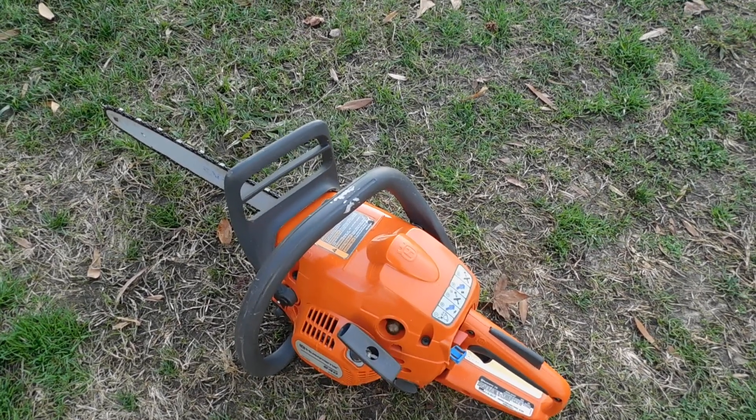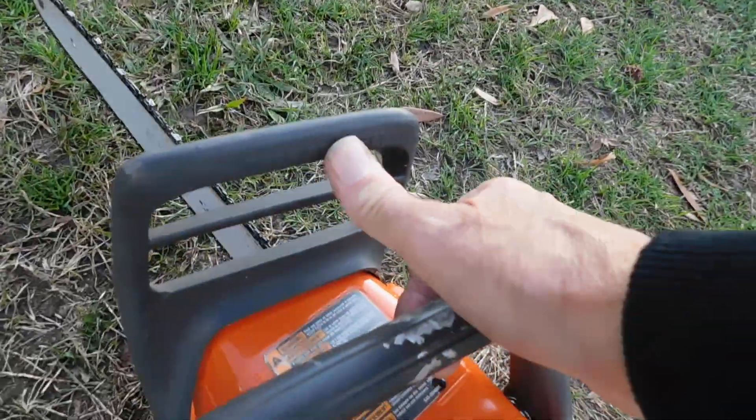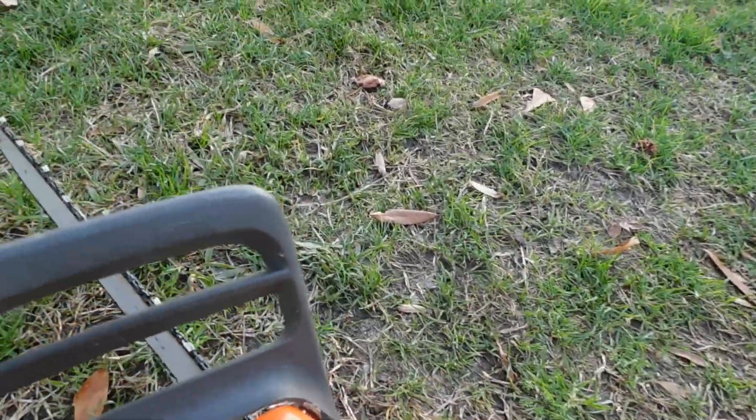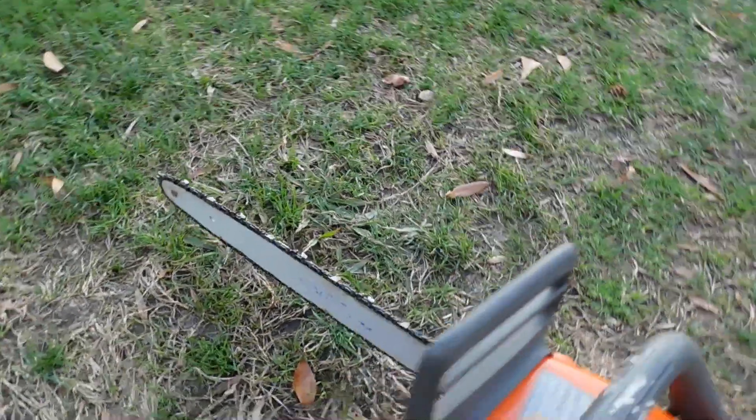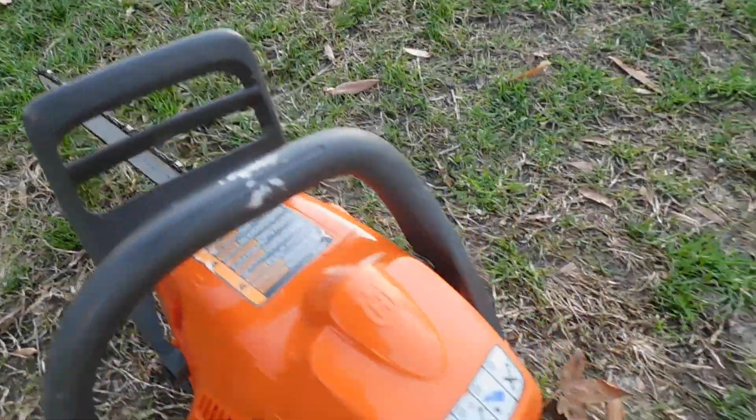Can't say for sure, but the brake works. Let me try that right here for you. You can see it's all in very good shape.